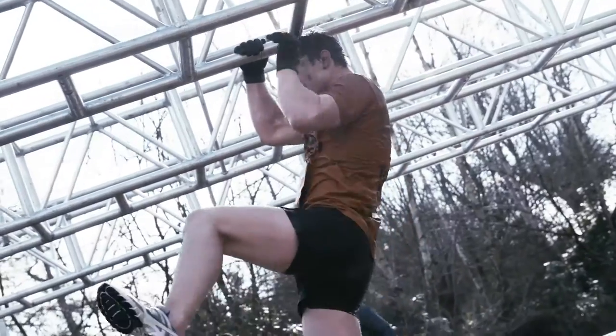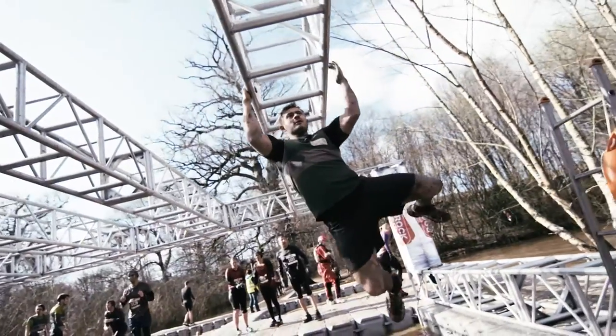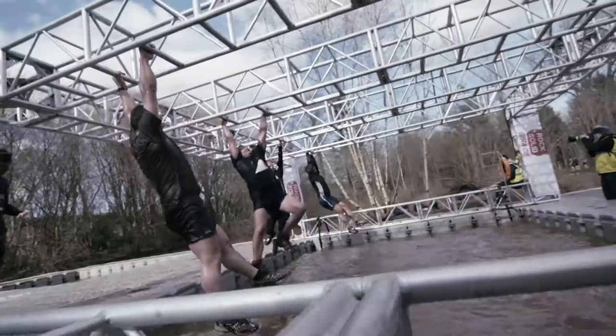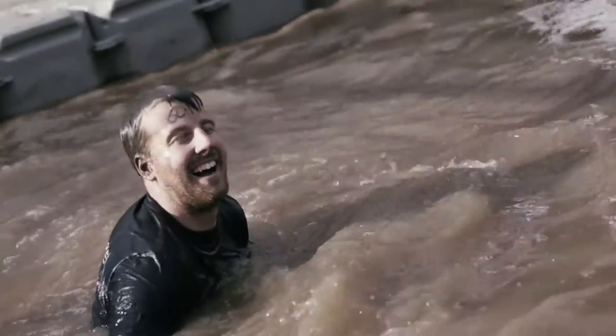The deal with this one is you need grip strength and you need upper body strength. So it's really important that you develop these before you even get to the monkey bars. Think of anything where you're doing pull-ups or chin-ups, tricep dips or bicep curls. They will basically help develop the upper body strength and specifically strengthen up your grip.